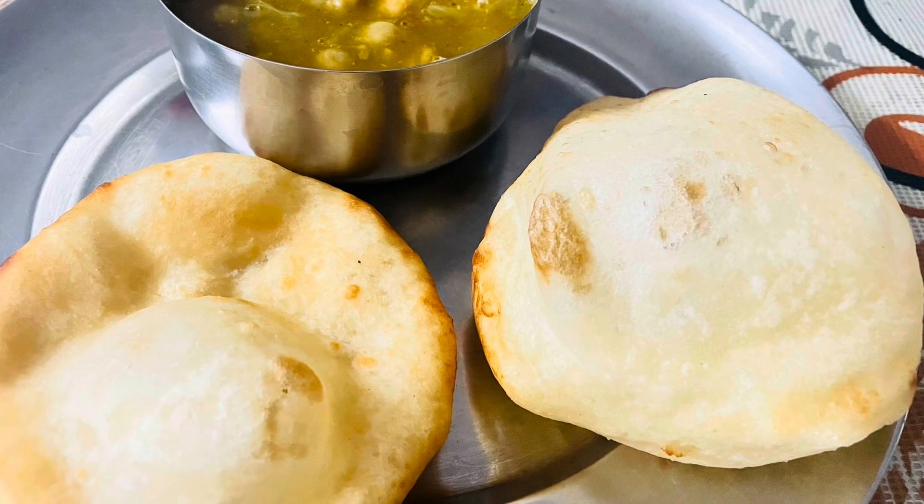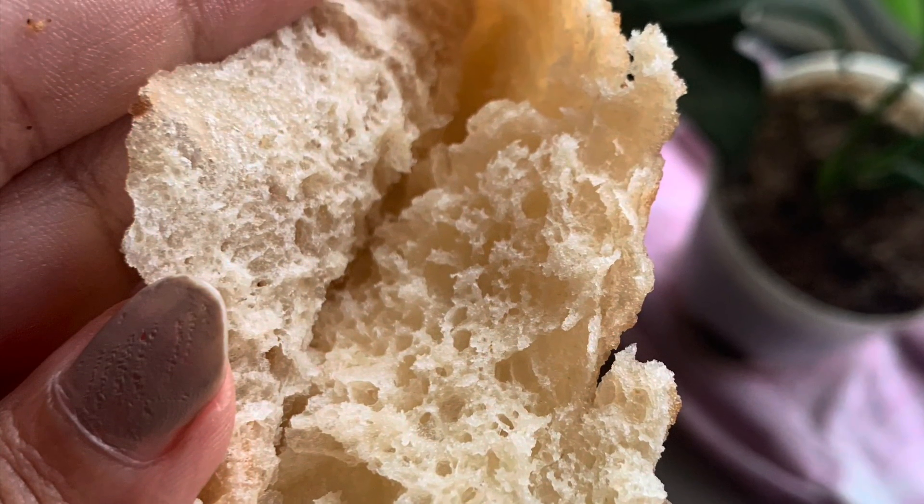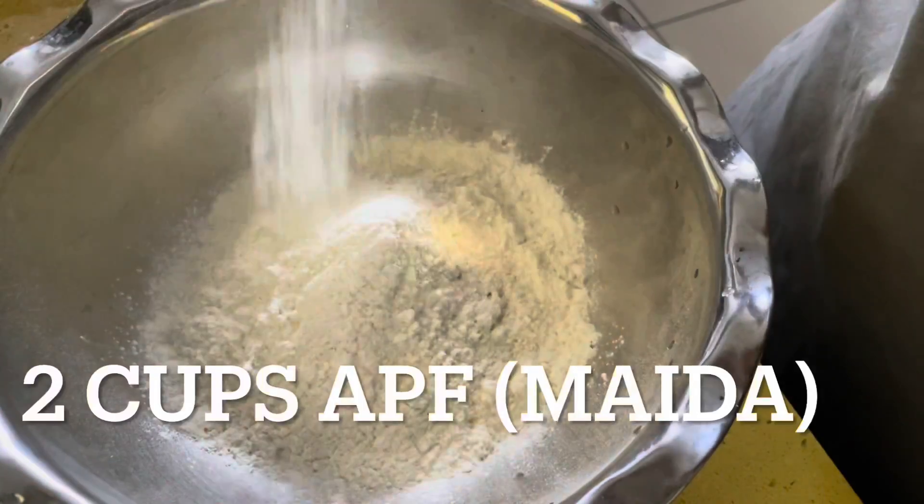Let's see the soft bhature banana recipe. Just look at the under ki jali — how beautiful it is! Wow!